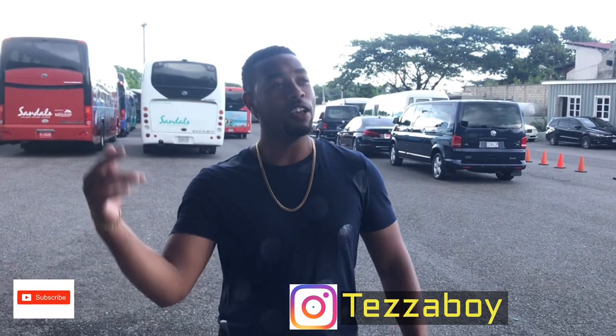What up guys, welcome back to another episode. It's your boy Tezza Boy. If it's your first time joining the channel, go ahead and check out the other vlogs. I do auto vlogs, I do DIYs, and I do a project build which I have — a BMW E30.